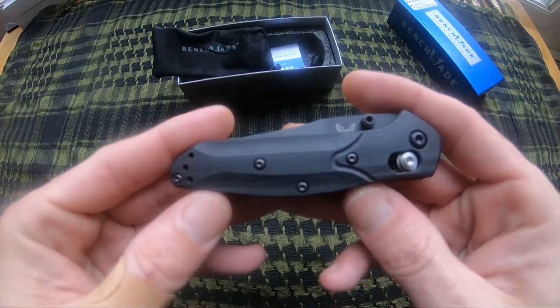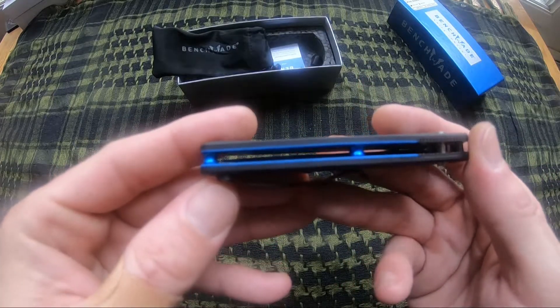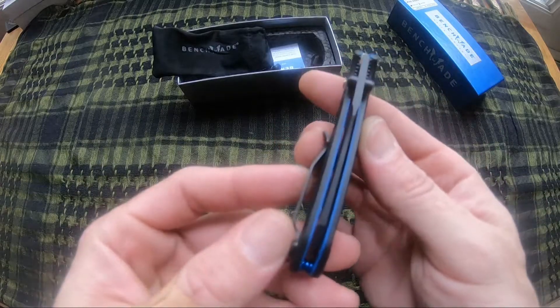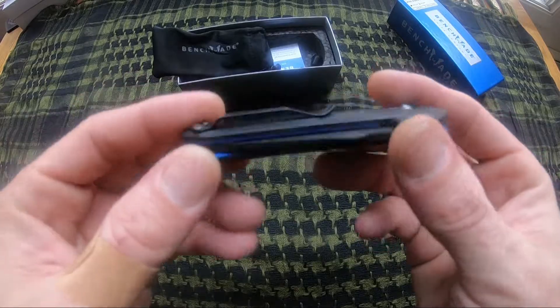This one is done with the black G10 handle scales, has blue G10 liners and blue anodized standoffs, comes very nicely centered, with a standard axis lock and two position split arrow pocket clip.